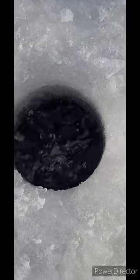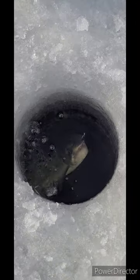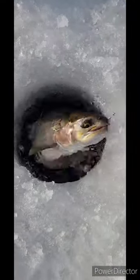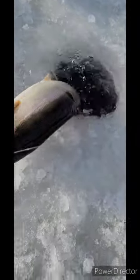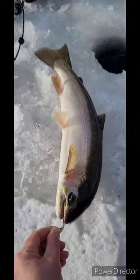Oh, here it comes! Look at this — oh, it went back down. Oh here we go, here we go! Nice fish. Oh yeah!